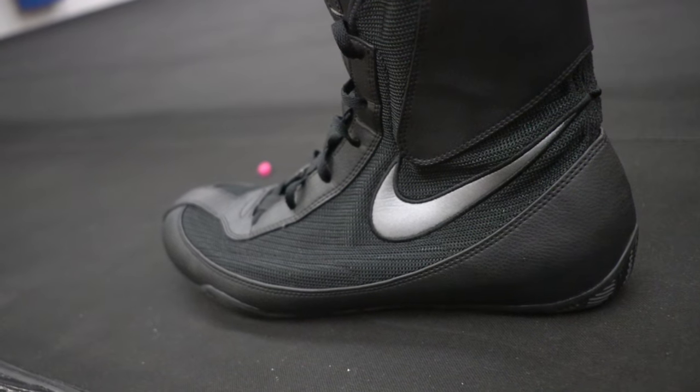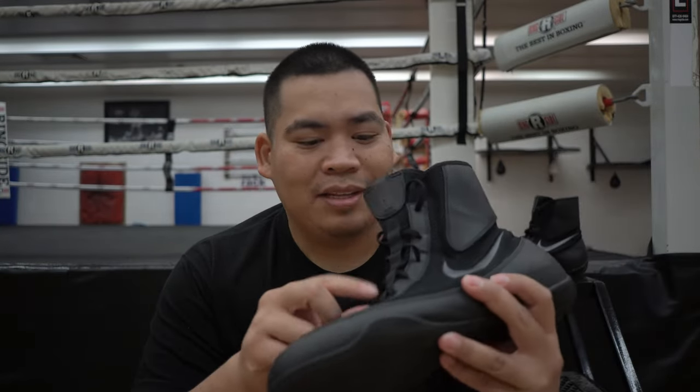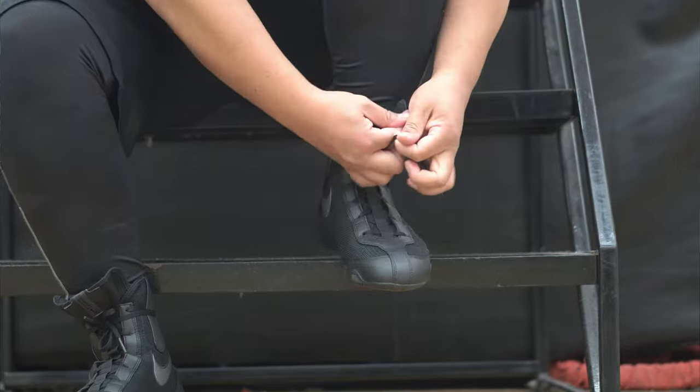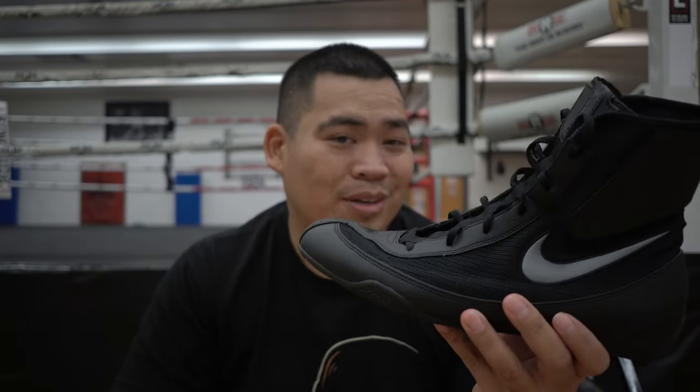Now they actually have eyelets — eyelets are holes. And if you know me, I think holes are great. Despite not having a quick-tie system, these actually tie pretty easily. I don't know if it's the laces themselves or these little things that hold the laces in the middle on the tongue, but yeah, they actually tie pretty easily.